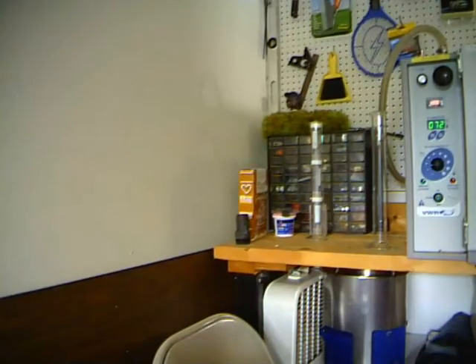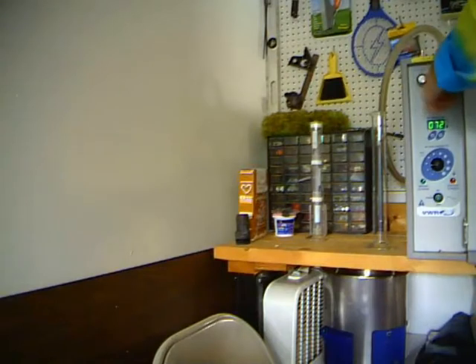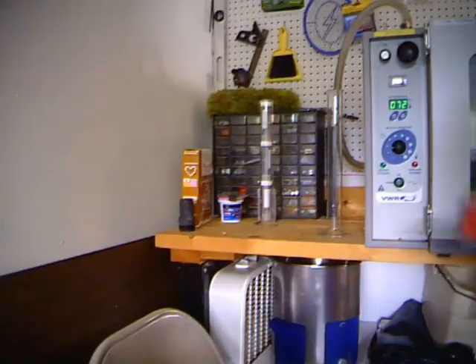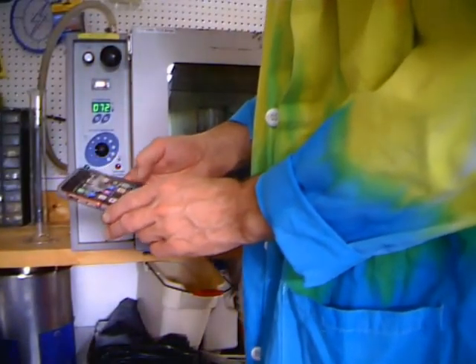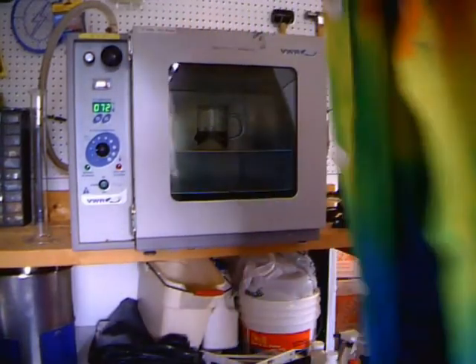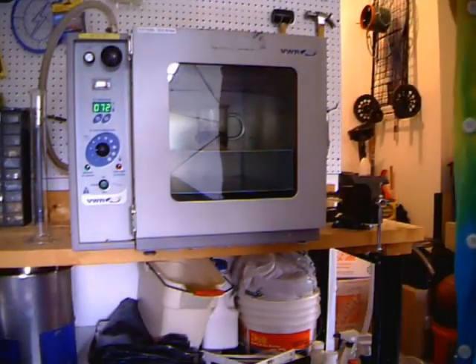I'm going to go ahead and turn off the vacuum pump and seal the vacuum in there. It was making a bit of a mess, so I turned off the pump. I'll leave the temperature on. I'm going to set a timer for two hours and come back to see what the instant coffee looks like in there.